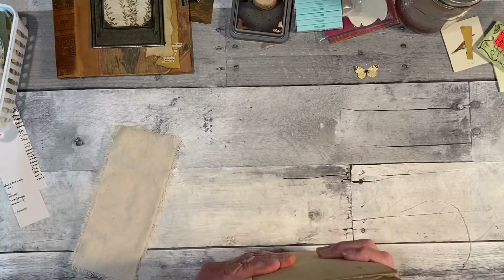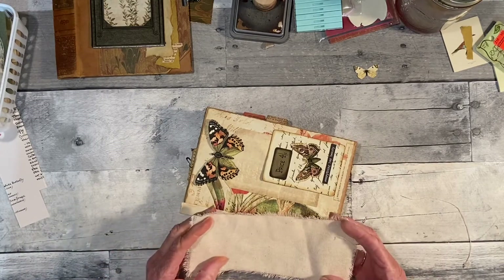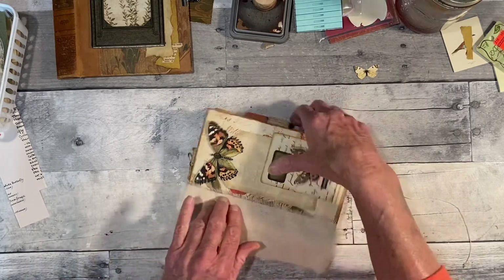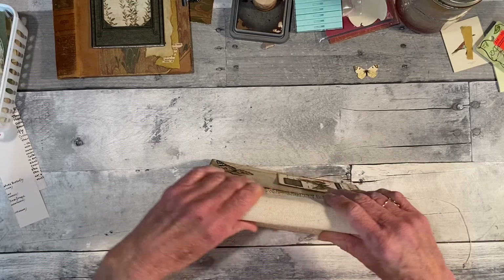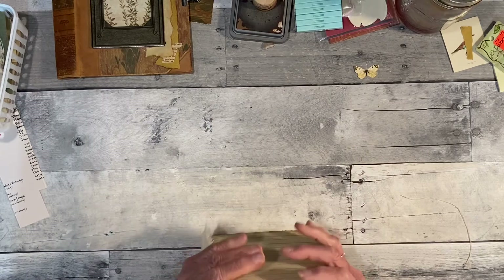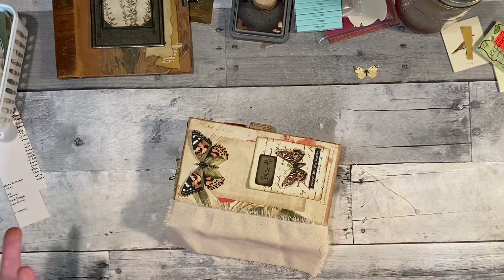I'm not even sure if this whole thing is going to work, so we shall see. I have this fabric — I think it's called a coarse muslin — and I want to put it in here like that, over this. I don't want it too tight because I want it to fill up the book. I was going to do it really tight but I don't think I'm going to now.